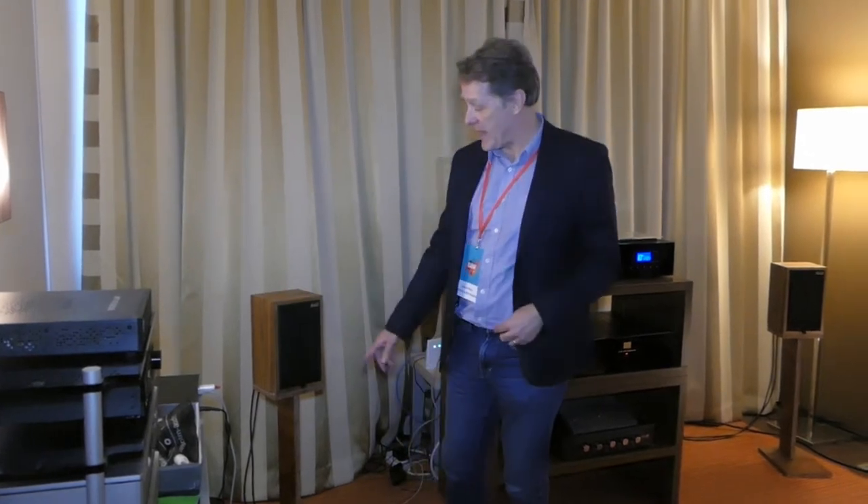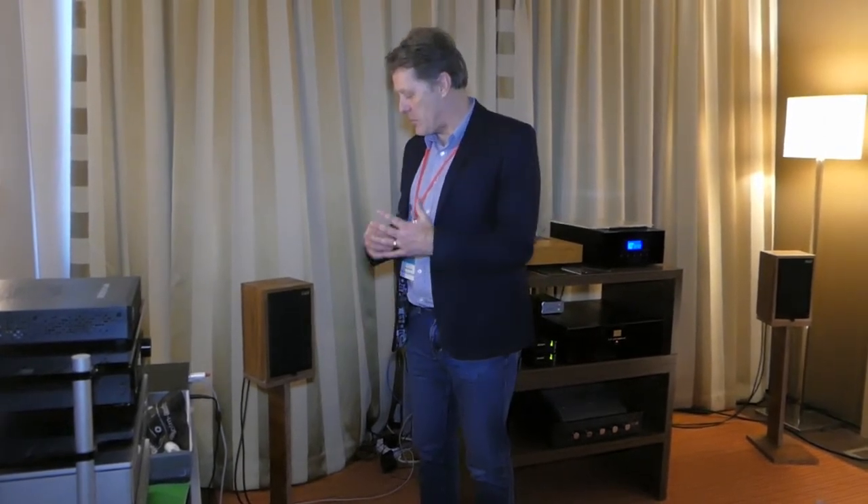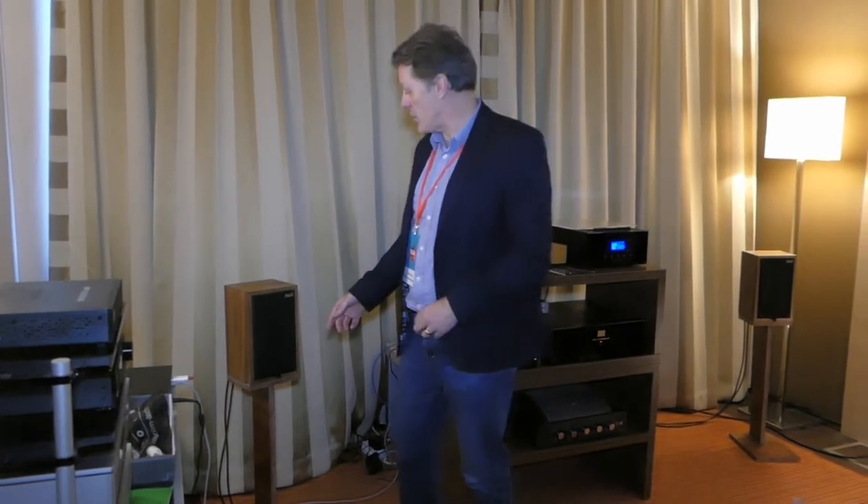We've also been working on a new stand. There's quite a correlation between the sound of a metal stand and a wooden stand. We've come up with a special impregnated wood which gives the benefits of metal but also the benefits of a wooden sound, so you get a more natural, open sound from the stand.